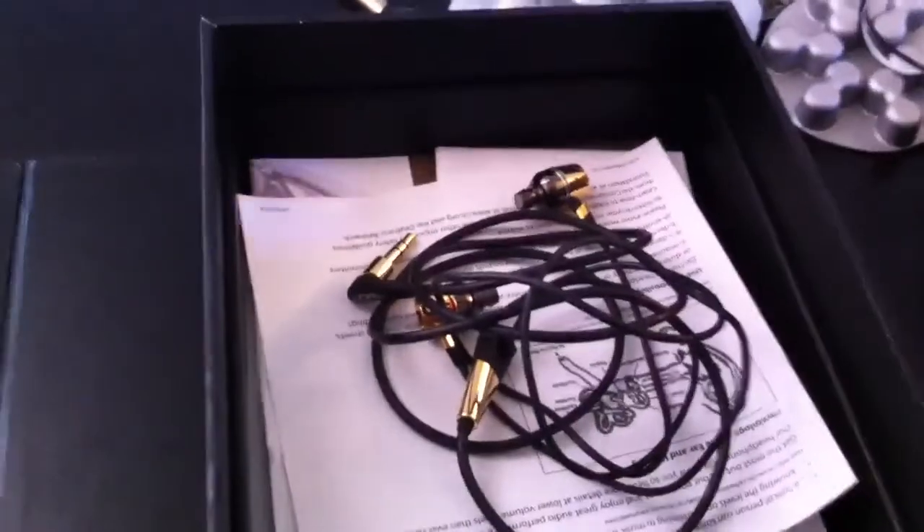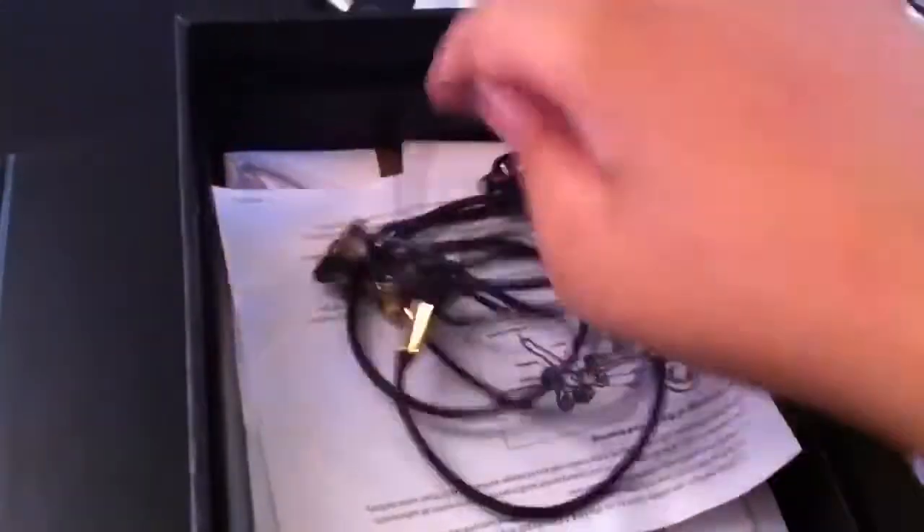I'll be having a review on these probably Friday before I leave for England. I kind of got these for the flight too — a nine-hour flight, it's horrible. We'll talk to you guys later. Peace.